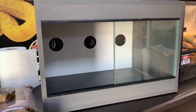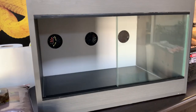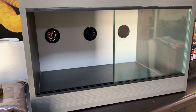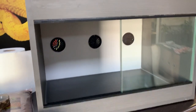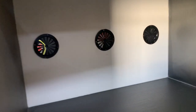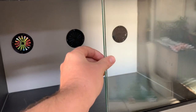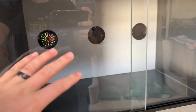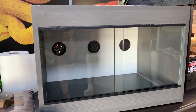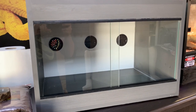Here we have our medium reptile display enclosure. This is a perfect size for a leopard gecko — it's about 60 centimeters long, 40 centimeters deep and 40 centimeters high, so about a two-foot enclosure. It's got a really nice size, with air vents at the back for circulation and sliding glass at the front, making a great display enclosure. It looks really attractive when set up. Let's start by putting in the heat pad and the light, then we'll add all the other items after that.